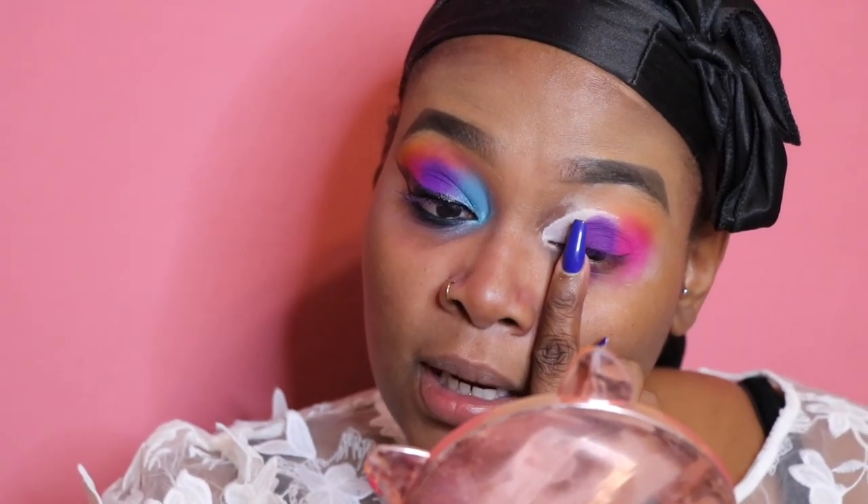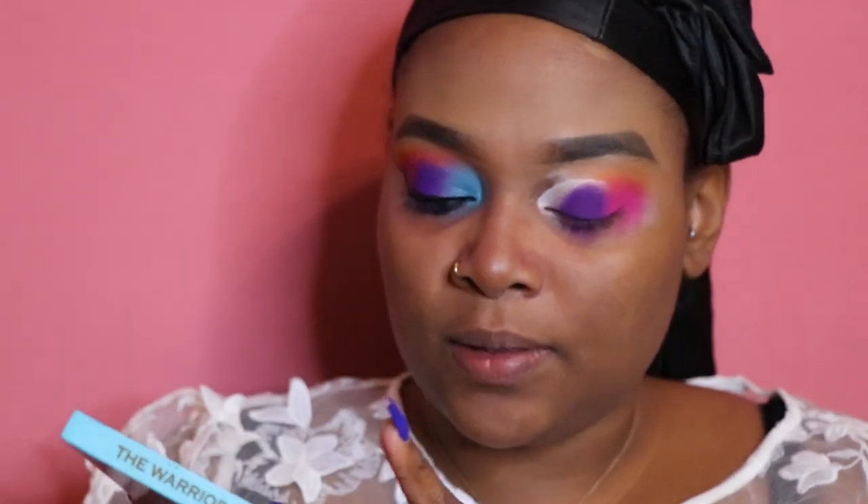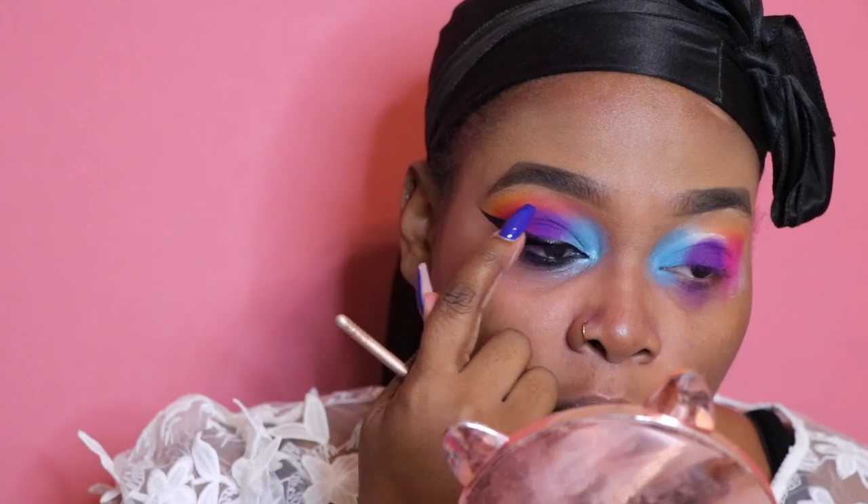All this space right here is for my blue eyeshadow. I'm going to take another Juvia's Place palette — this is the Warrior 3 palette — and take this blue right here on a Morphe brush. I'm going to take some of the P. Louise base again and pat it on because I want the base to be wet and sticky. I'm taking it all the way up and packing it in — if a little white base stays it's fine, because I'm going to blend the orange and pink a bit further to blend everything together.